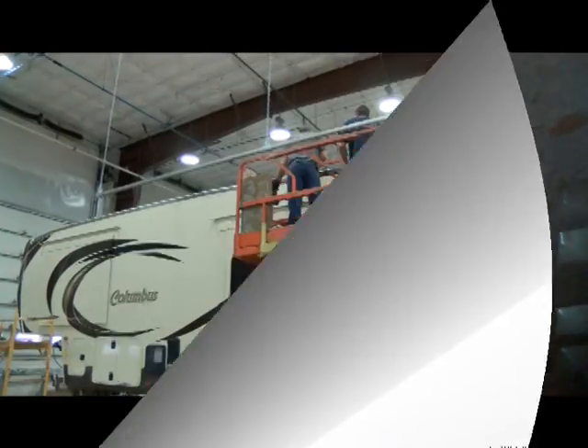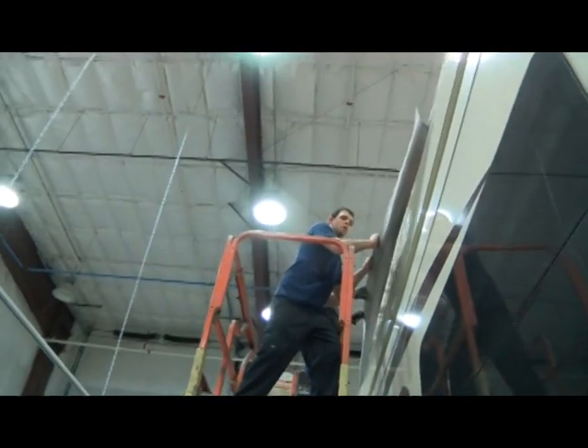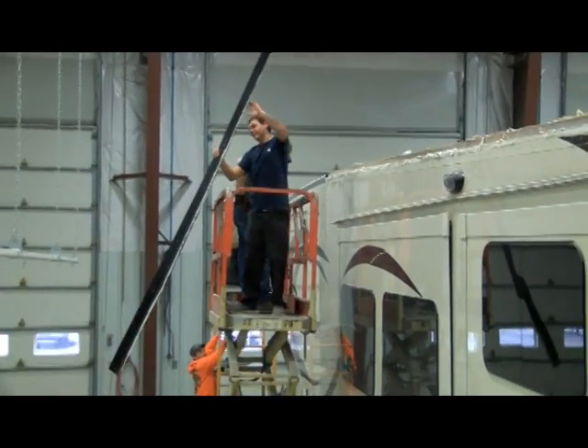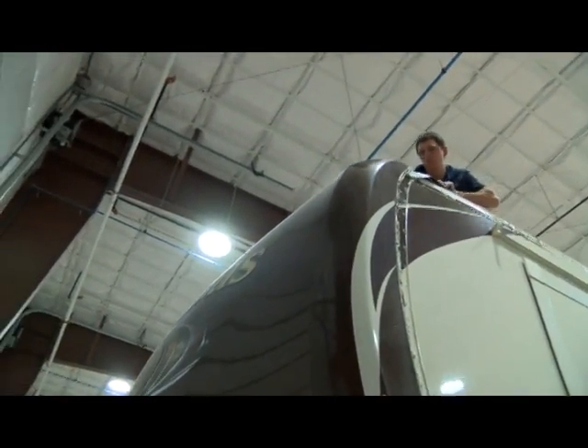So we are going to take it apart piece by piece and put a new roof on it. The drip edge will come off in pieces. Even the front cap will be removed.